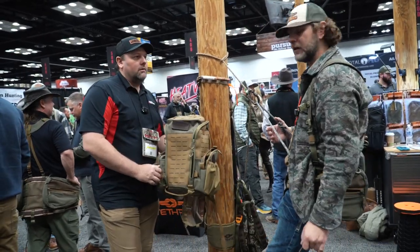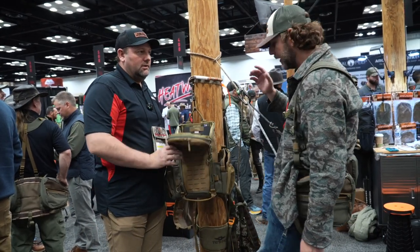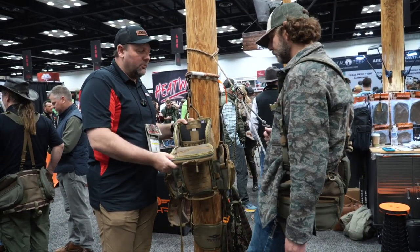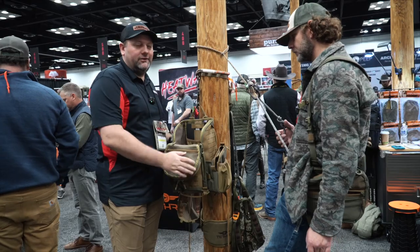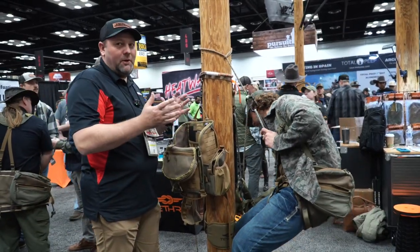It's an amazing pack, and the other thing — it's made in the USA. High quality, all stitched, handmade here in the USA. Real high quality stuff, it's not going to break down or wear out on you. It's nice to see some stuff coming back to the USA with extra effort put into that.